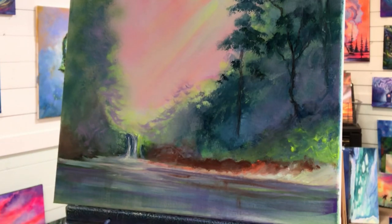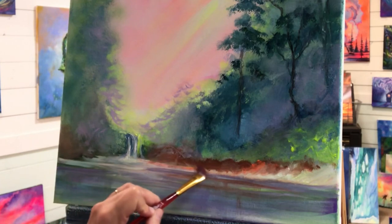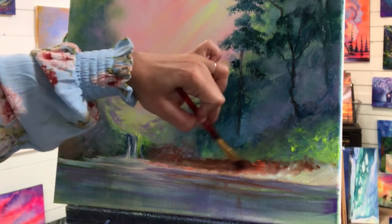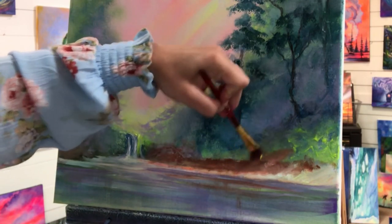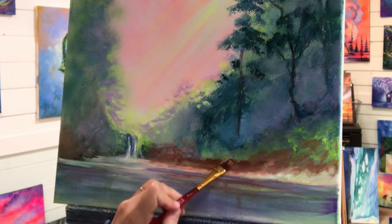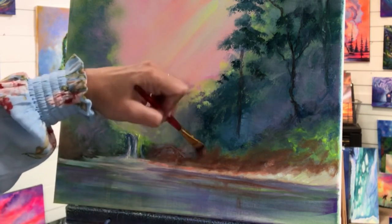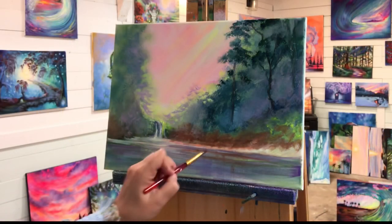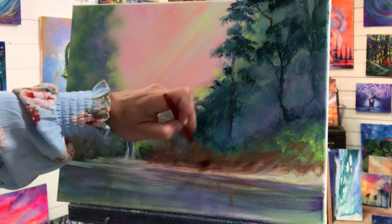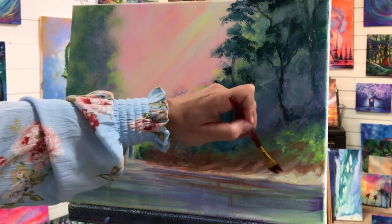I'm gonna go back to my small flat brush. I'm gonna bring up the brown and the orange a little bit higher. Now we can just make soft little scoopy slants like this to give it a little bit more of a slope.